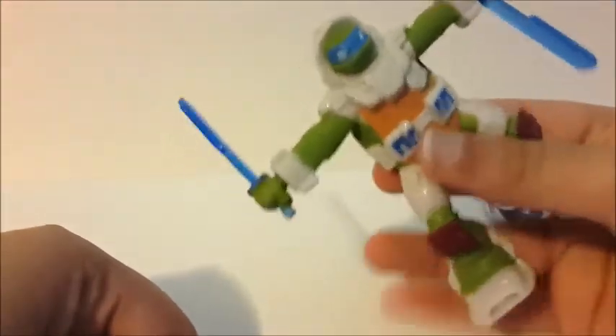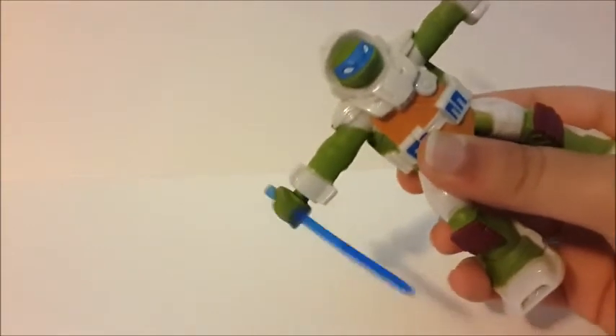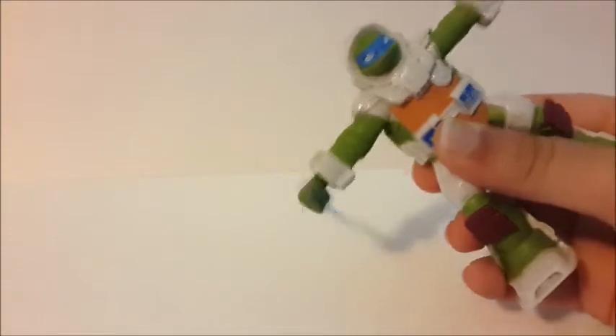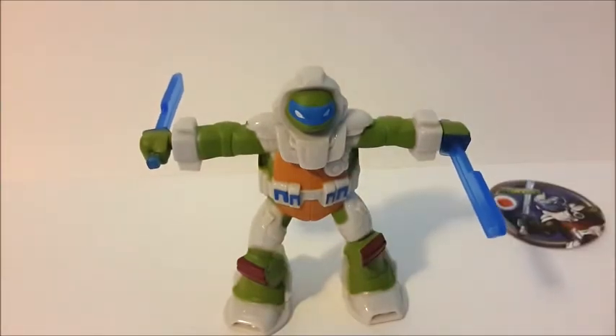I also opened the Hello Sanrio Happy Meal toy set, which is the girls' set currently, and those toys are actually double Happy Meal toys. If you want to know what that means, be sure to check that video out. Anyway, thanks for watching — please like, subscribe, and comment below.